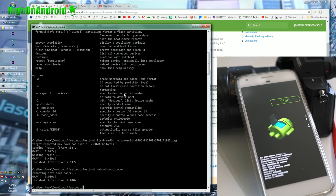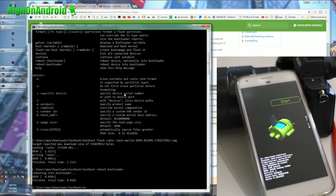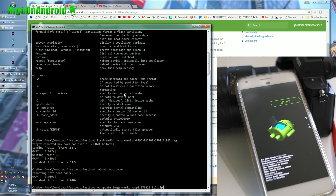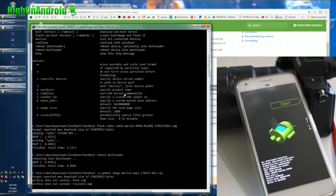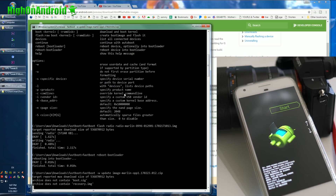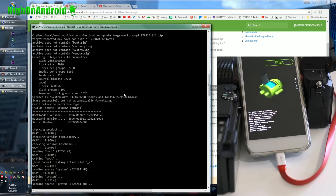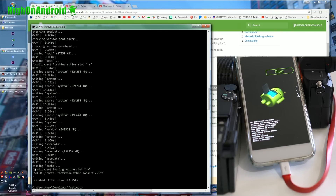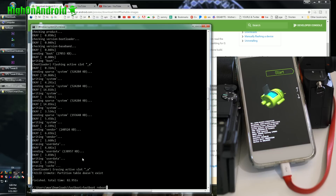Lastly, type 'fastboot -w update image-marlin[...].zip'. This will actually install the system image. For Mac or Linux, I'll have all the similar commands listed. If you get an error with the bootloader, it shouldn't be a problem since we already flashed it. Go ahead and type 'fastboot reboot' and you should be pretty much done.